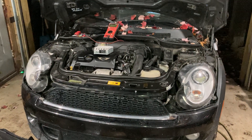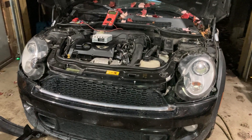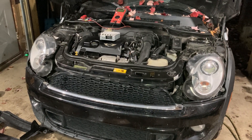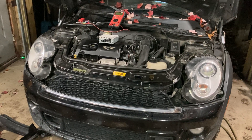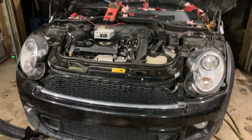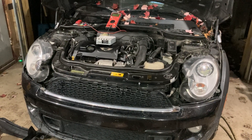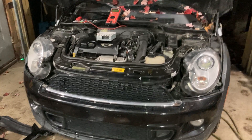This video documents a battery drain issue on a 2013 Mini Cooper S — specifically a convertible R57 model with the N18 engine. The customer's battery was dying completely within about two to three days.